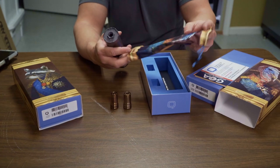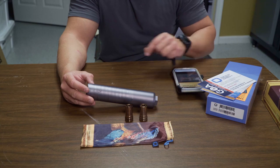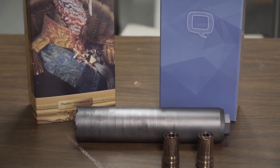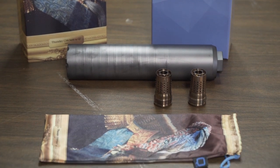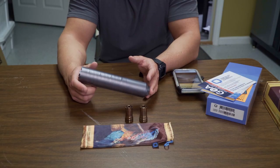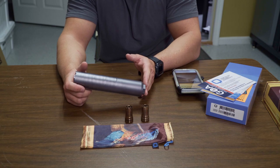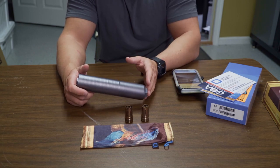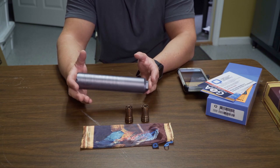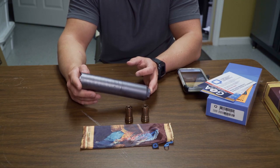Taking the suppressor out, it comes in a cool little sleeve with a Thunder Chicken on the front. The diameter of the suppressor is 1.75 inches, so this is a thicker diameter suppressor. I feel like the tone is deeper on these thicker suppressors compared to smaller diameter ones. The suppressor weight is 14.7 ounces. The muzzle brake weight for each Cherry Bomb is two ounces, so you're looking at a little over a pound of additional weight total. The overall length comes in at 8.13 inches.